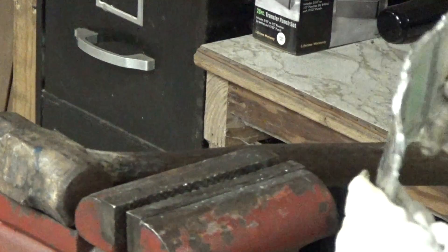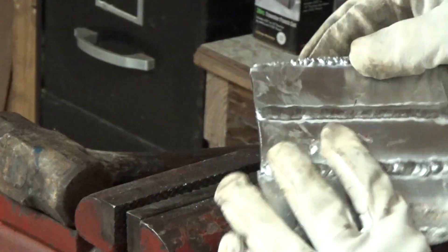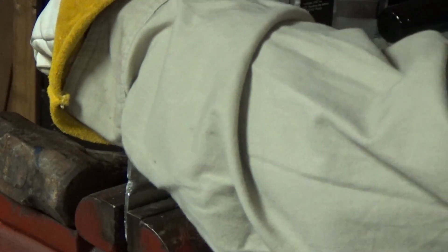Let's try one of these other welds. Doesn't appear to be too bad of a weld. Both of these are pretty good — let's see what we can get out of these.